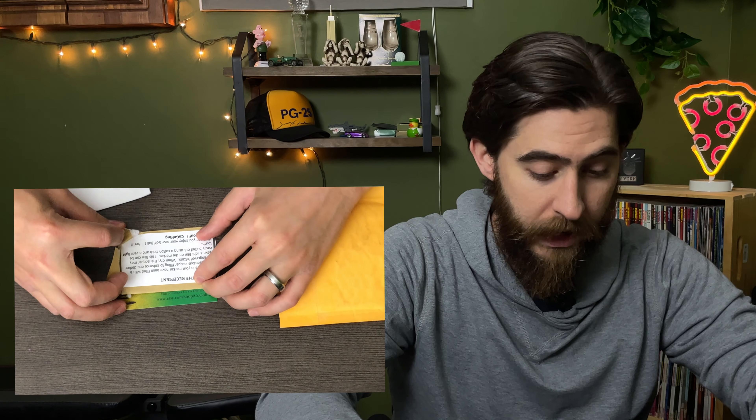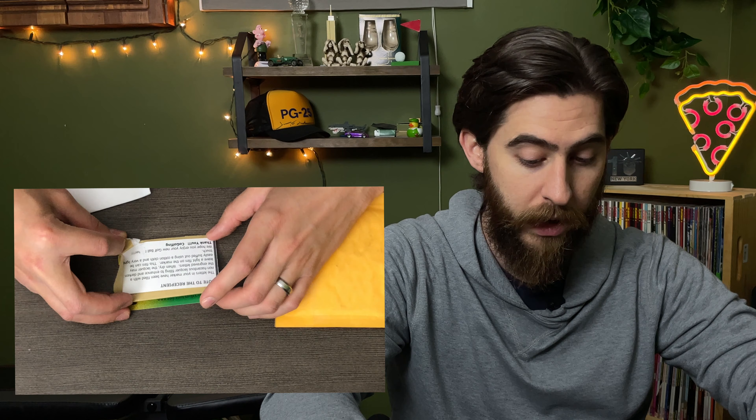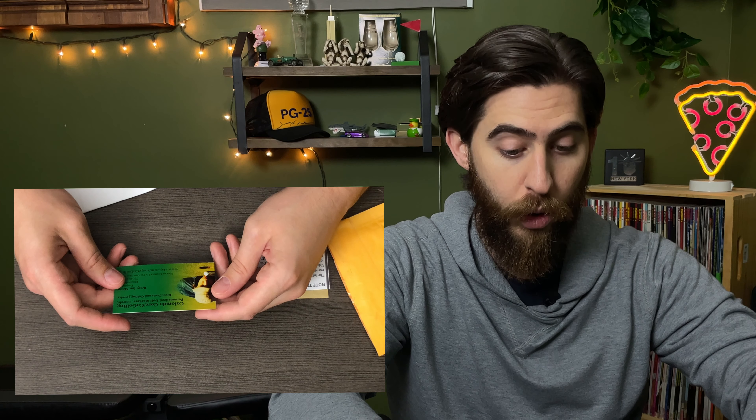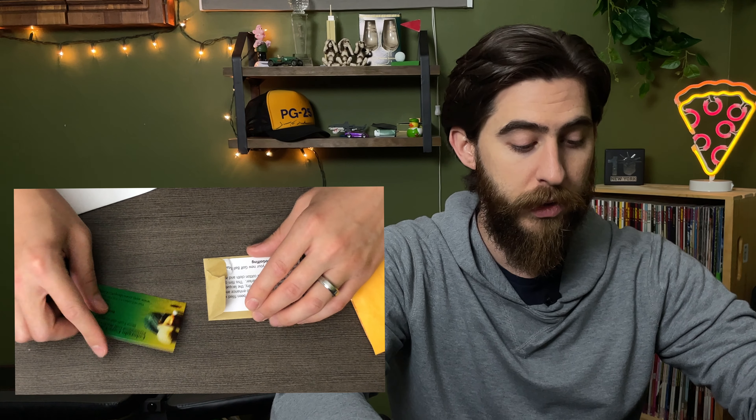Let's move on to the last one, which I haven't opened yet. This one is custom. The Etsy shop is called Colorado Core Co-Golfing. The name's kind of long, but I really like their shop on Etsy and they've got plenty of ways that you can customize your golf ball markers. So I put my own customization on this particular marker, which we'll see in a second.